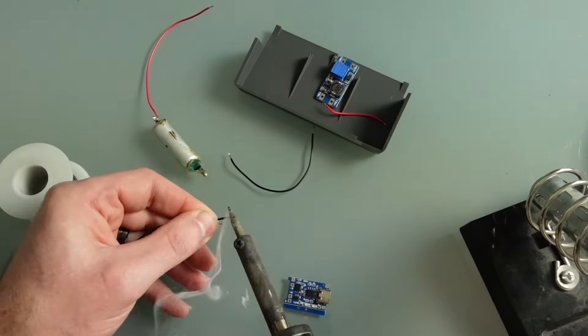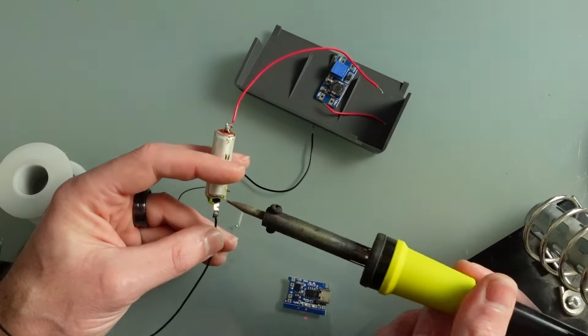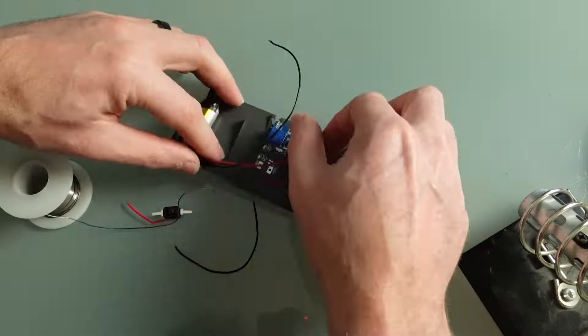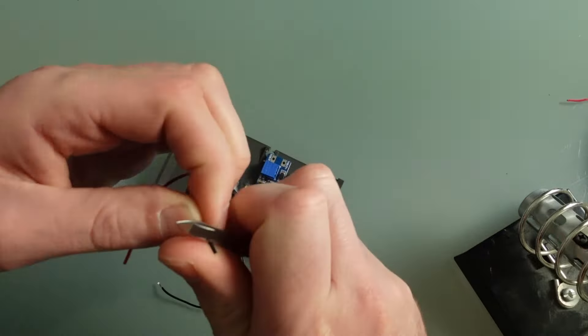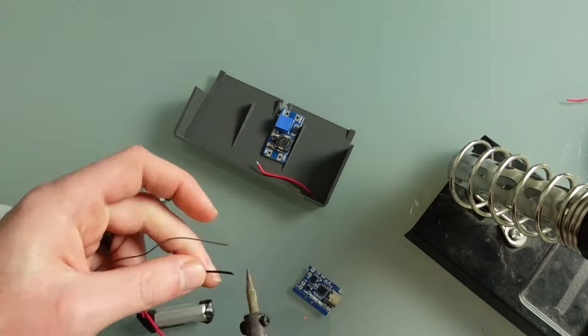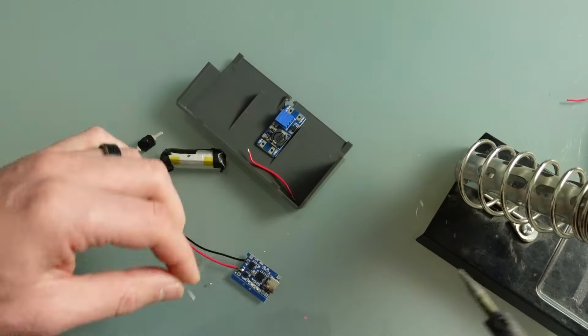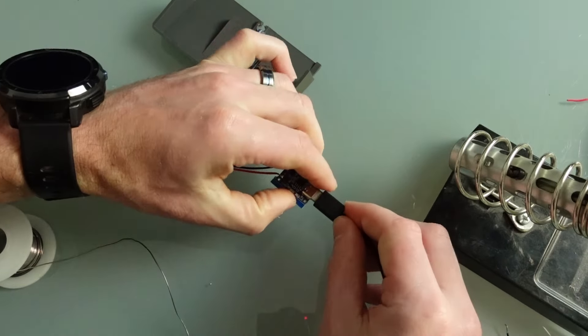First up, I'm going to solder the battery to the charging circuit so we can check it's working before going any further. Plug it in and there we have it — a charge light. Success!